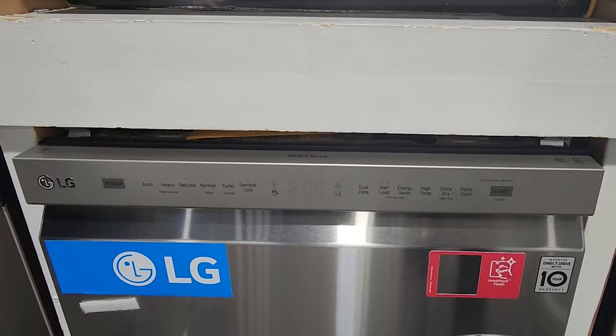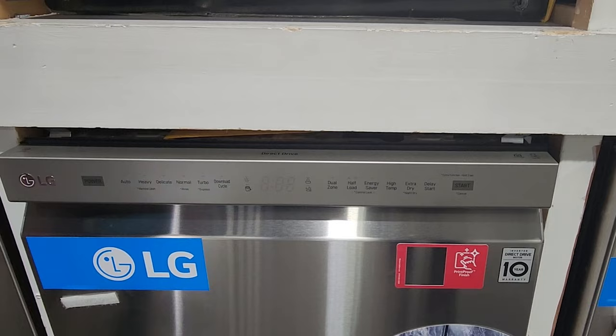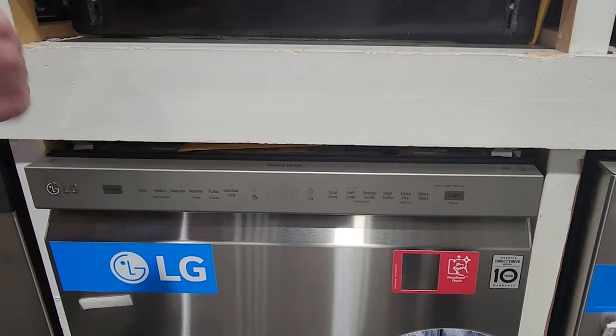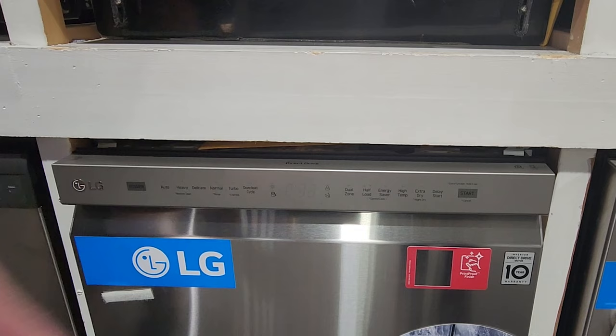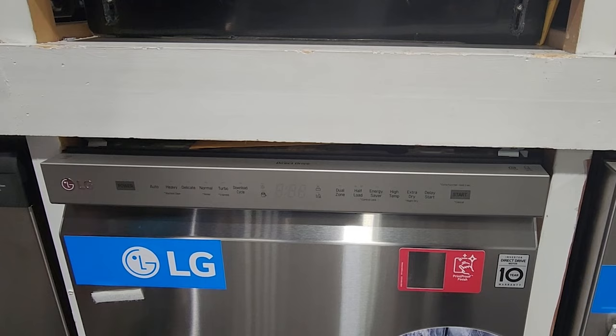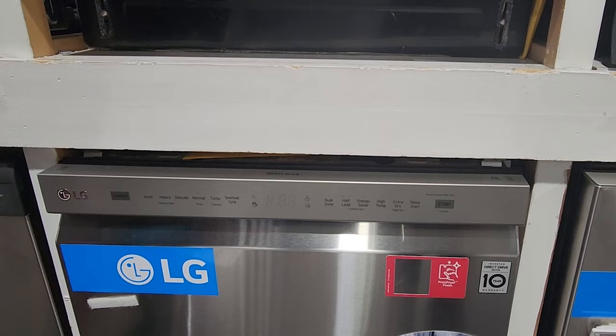Another option is the dual zone, which allows you to set certain areas of the washer to get more cleaning — really cool if you have one area where you want to put heavily caked-on items. You also have a half load option so you can run either just the top or bottom rack, which helps save water for smaller loads. There's a high temperature wash that is NSF — National Sanitation Foundation — certified for sanitizing. It also has an extra dry cycle which uses their dynamic dry system, a combination of a heater and a blower to make sure everything gets really dry.